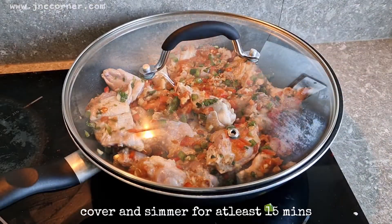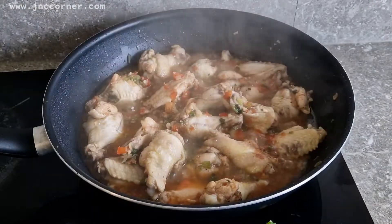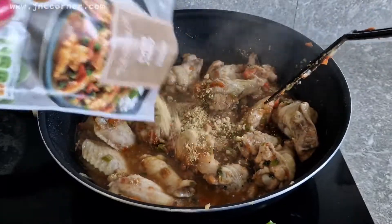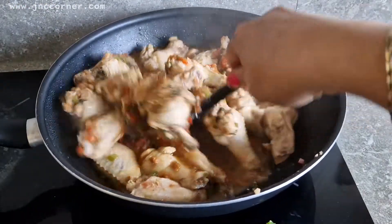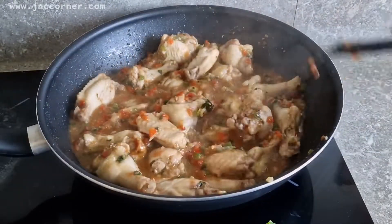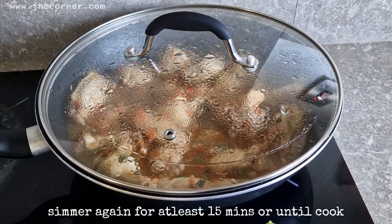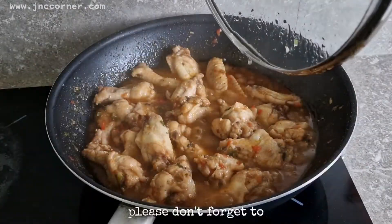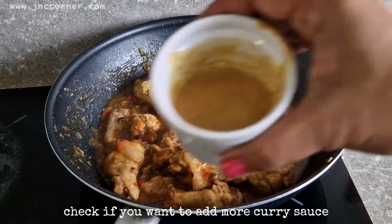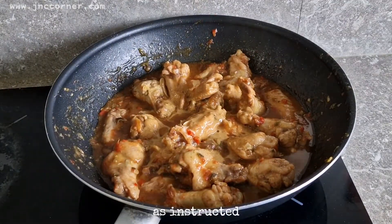Cover and simmer for at least 15 minutes, then you can add the curry sauce powder. Simmer for at least 15 minutes or until cooked. Mix all the ingredients and don't forget to stir occasionally to prevent sticking to the pan. Check if you want to add more curry sauce — this time I have diluted it with water as instructed.